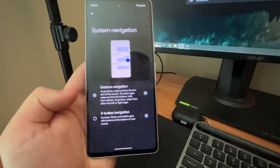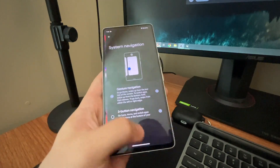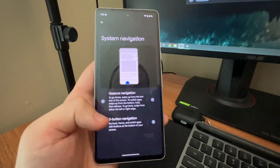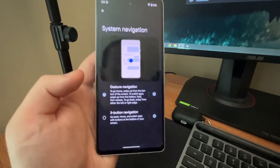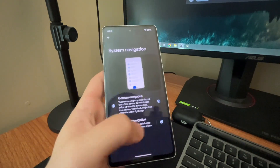But if you want that nice classic pixel experience, I recommend going with Three Button Navigation. Although gesture navigation is more fluid, I do like the older design. I used to have this on my LG phone and my Samsung phone — it just really feels like classic Android.